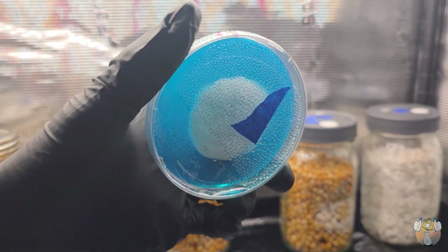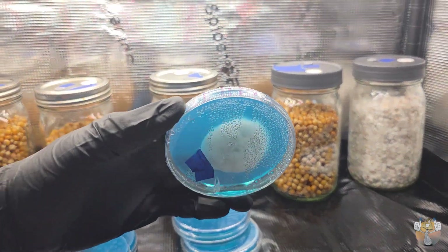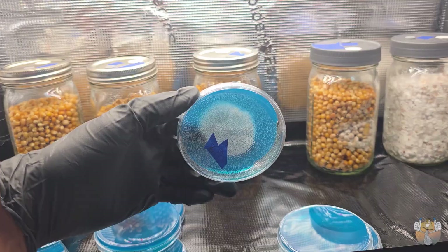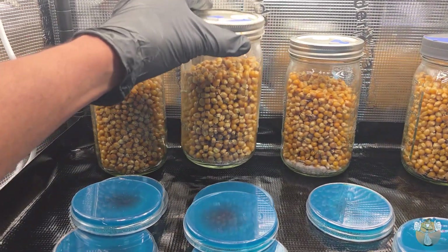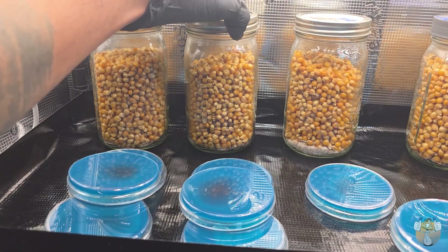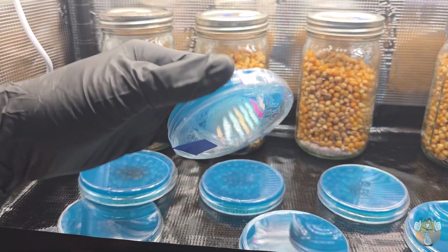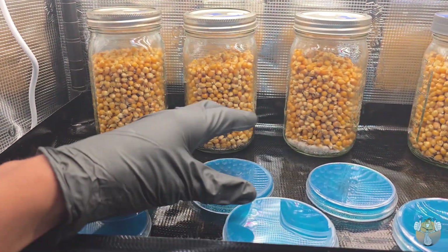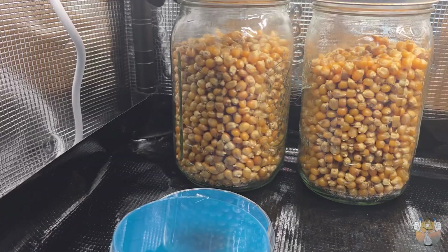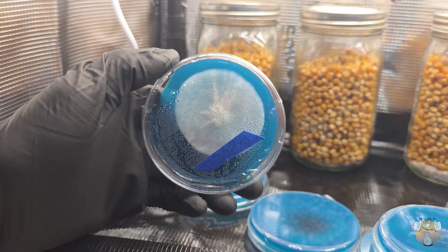Our plates are looking gorgeous — we're one for one right now. Two for two, still in the green. Three for three. This jar doesn't seem to have any mycelial growth, which is okay, no big deal. But oh my god, look at that plate — four for four, five for five! Another gorgeous plate, six for six. This other one didn't do anything either, no mycelium growth in that jar. Seven plates looking beautiful.